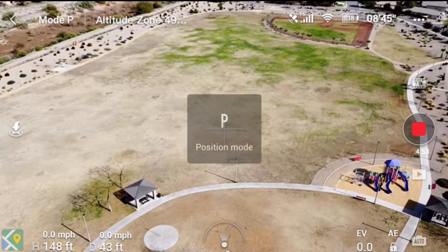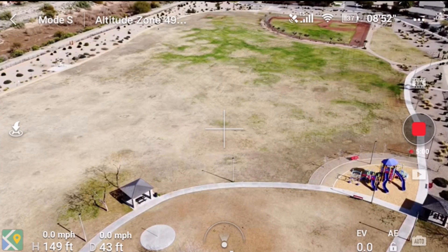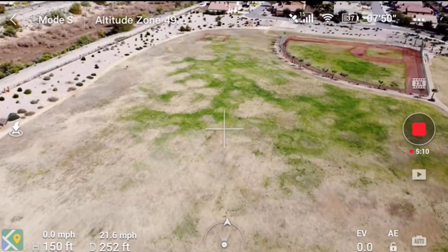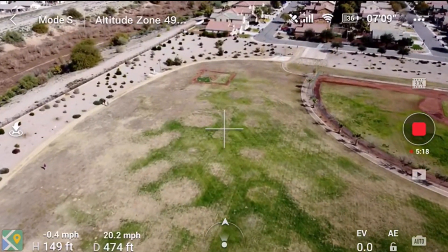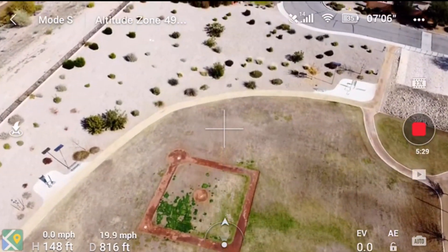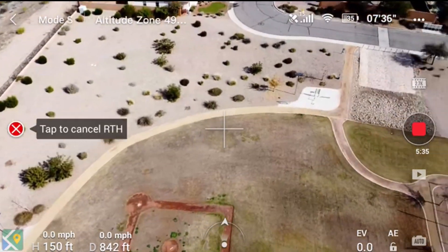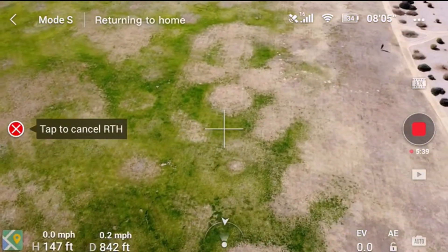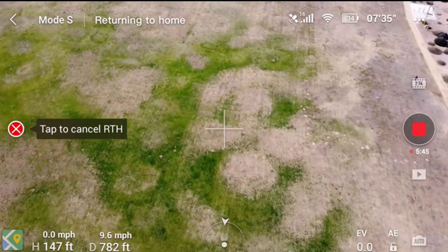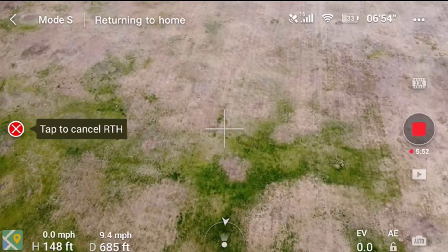Now going to switch to sport mode and go twice speed down the field. We're at 37 percent battery and we'll hit return home. Like I said, I did it with a full battery — I changed to a brand new battery between each mode — and in sport mode, position mode, and cinematic mode it always came home at about 18 miles per hour. But now in sport mode, down to 34 percent, the return to home speed for some strange reason is only about eight, nine, or ten miles per hour.